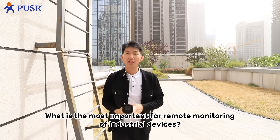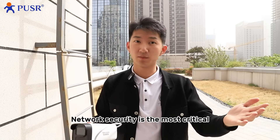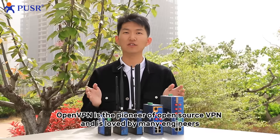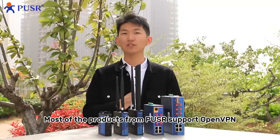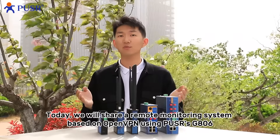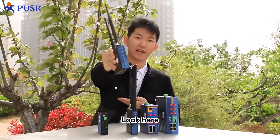What is the most important for remote monitoring of industrial devices? Network security is the most critical. OpenVPN is a pioneer of open-source VPN and is loved by many engineers. Most of the products from Poser support OpenVPN. Today we will share a remote monitoring system based on OpenVPN using Poser's J806.